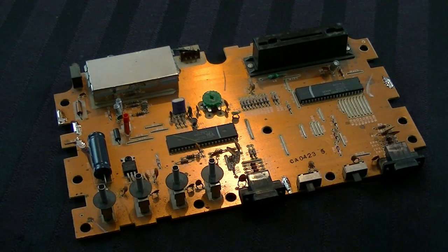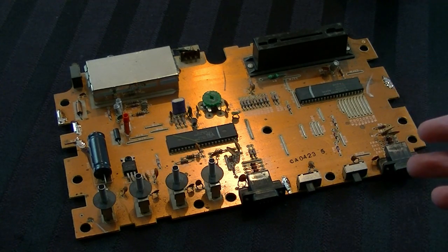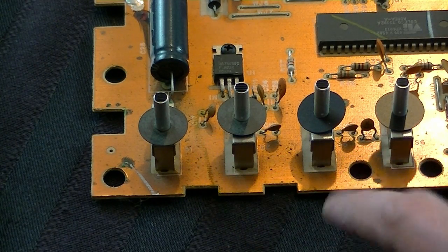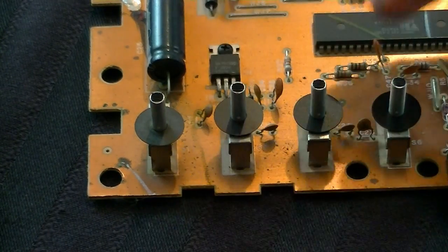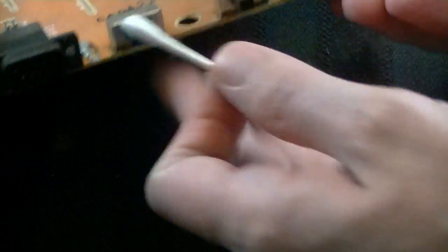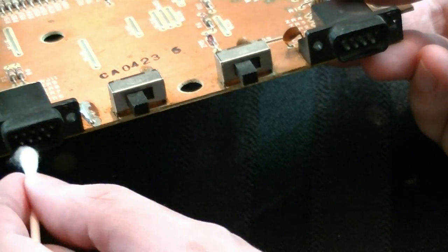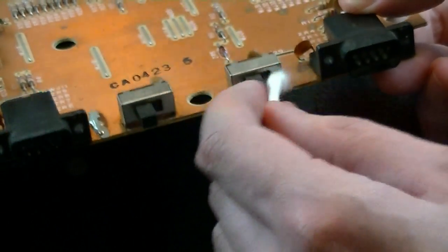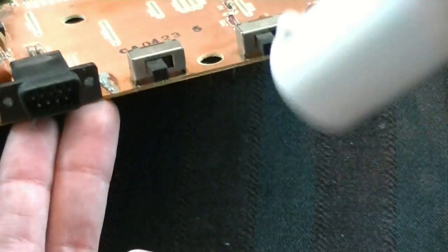The more dust you remove, not only the cleaner it'll get, but the higher probability you'll get it working and it'll work for a longer period of time. I also recommend blowing compressed air again after the Q-tip pass. For the controller ports, take a dry Q-tip and go in there to kick out the dust — a little cloud will puff out. Do the same around the switches. Just get that stuff off there to your satisfaction.